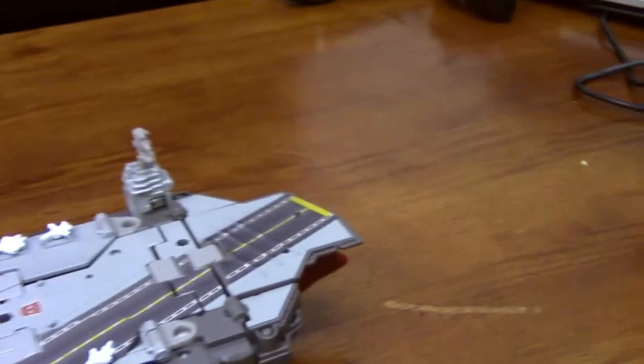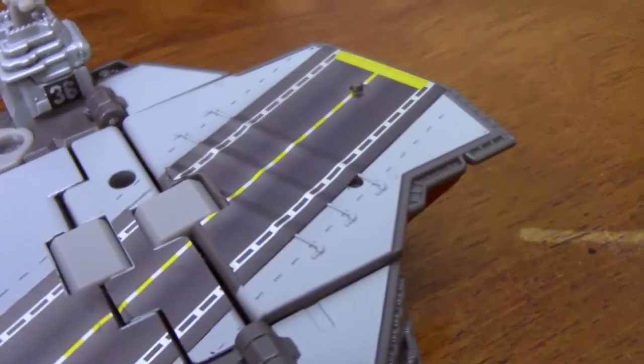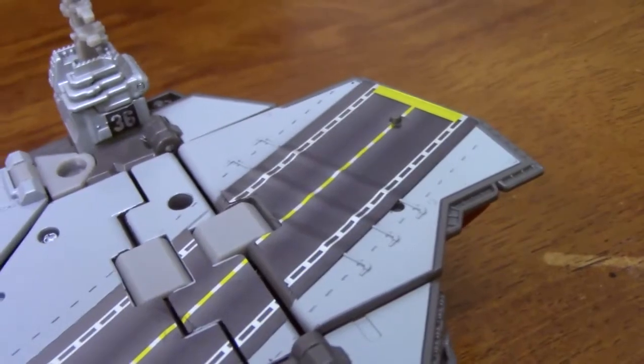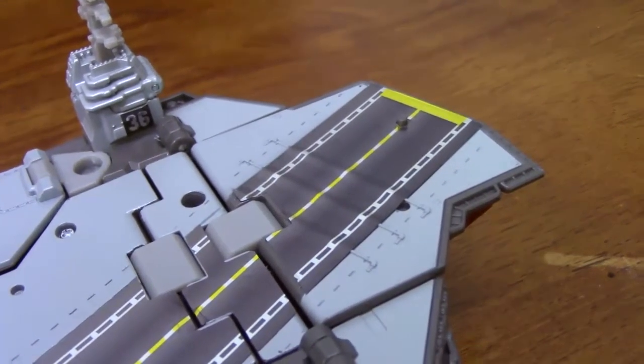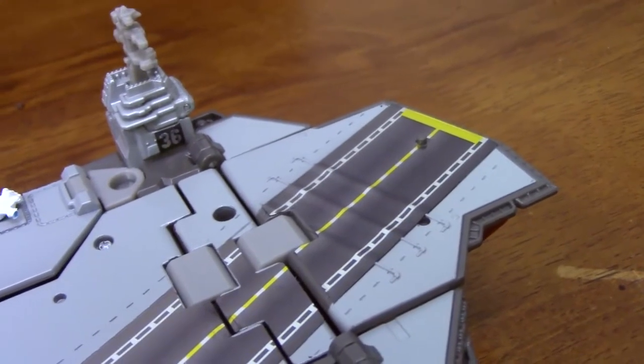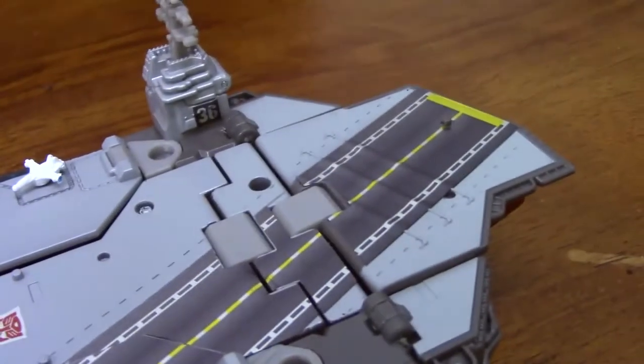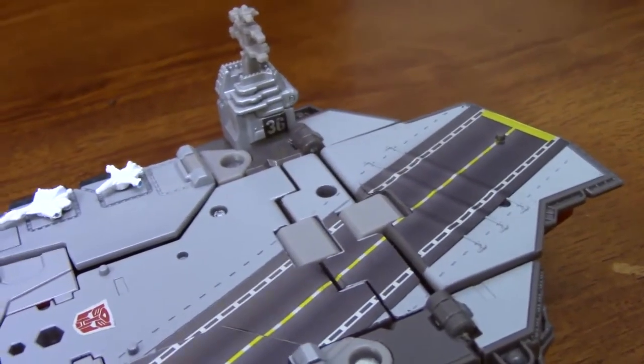Here's a neat little addition — they actually put, if you can see those indentations for arresting cables, which I like the idea that they went through the trouble of doing that. However, look at the size of them compared to the size of the planes — they would rip the plane apart. Those are like the size of oak trees.